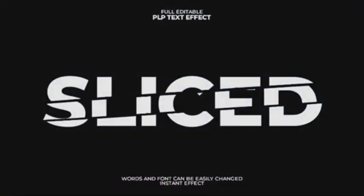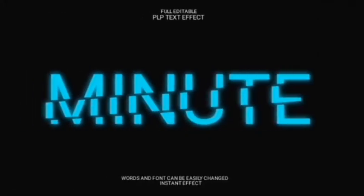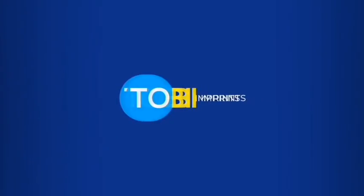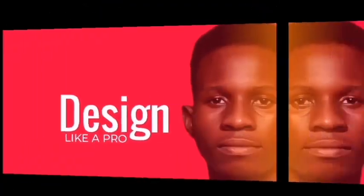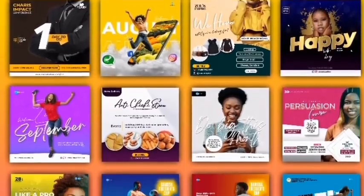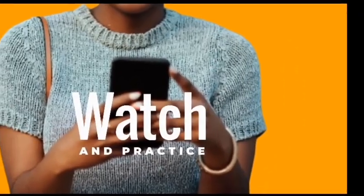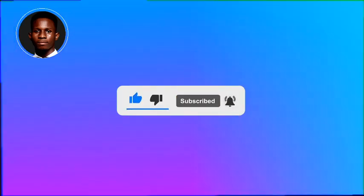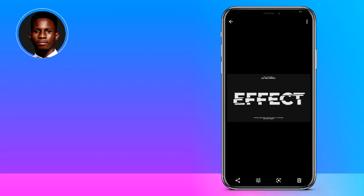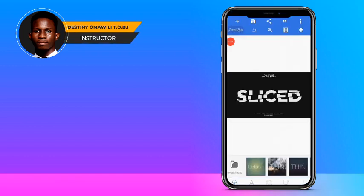All right, so I'll be showing you how to achieve these effects using Pixel Up. Hello there, hope your day is going great. I want to show you another editing feature in Pixel Up — it has a lot of awesome features you just have to discover. I'll be showing you some of these features, that's why you have to subscribe.